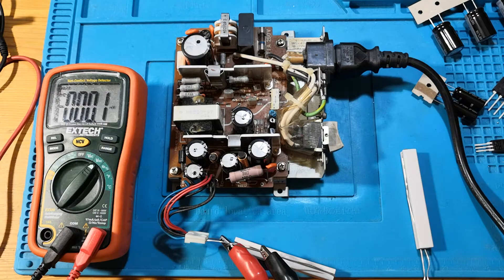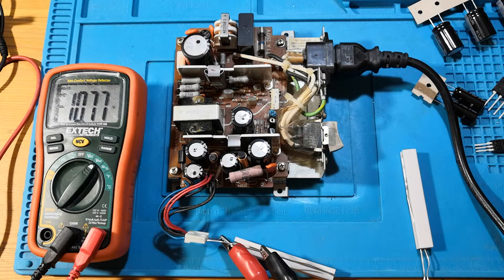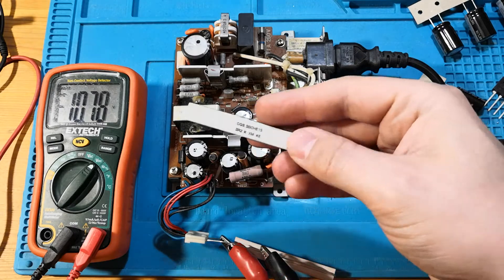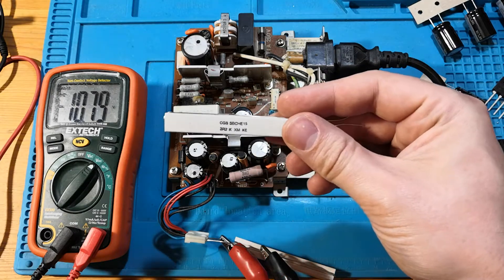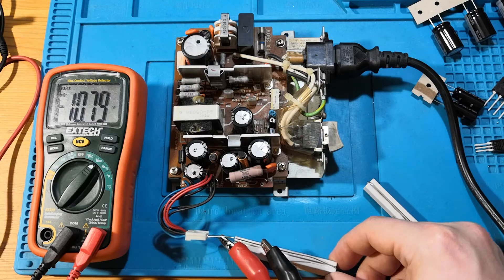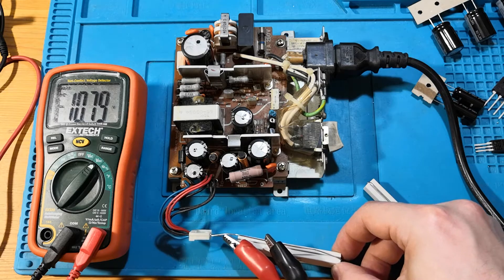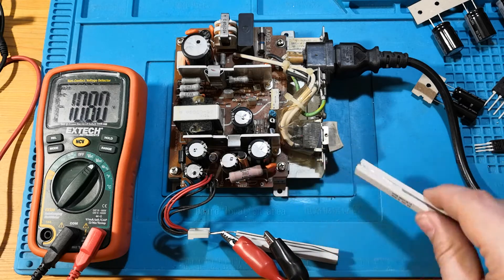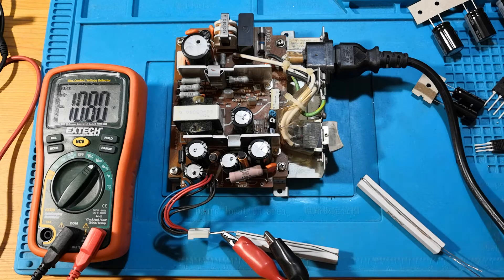So I've set it up to do the 12 volt — let's see what happens with that. Okay, we have 10 volts. That doesn't sound happy. Now I've got another resistor here — this one is 2.2 ohm — and this one's a 10 ohm resistor. Let's load it down more and see what it does.